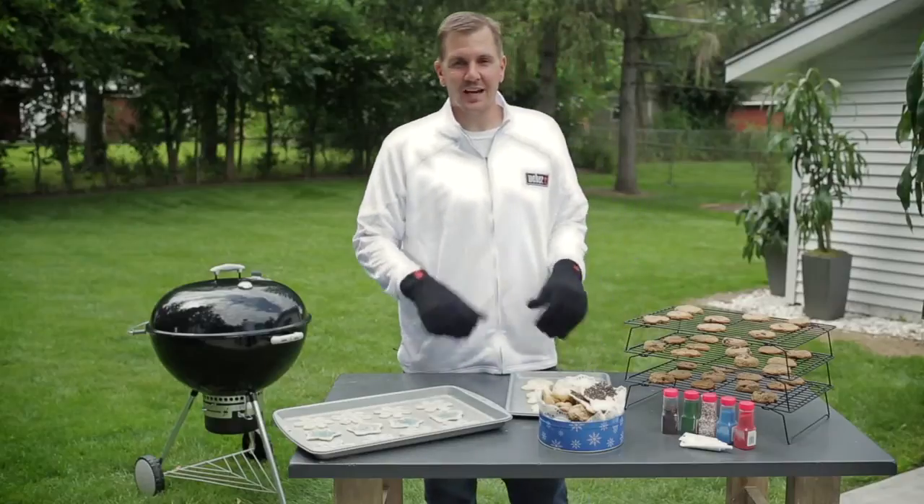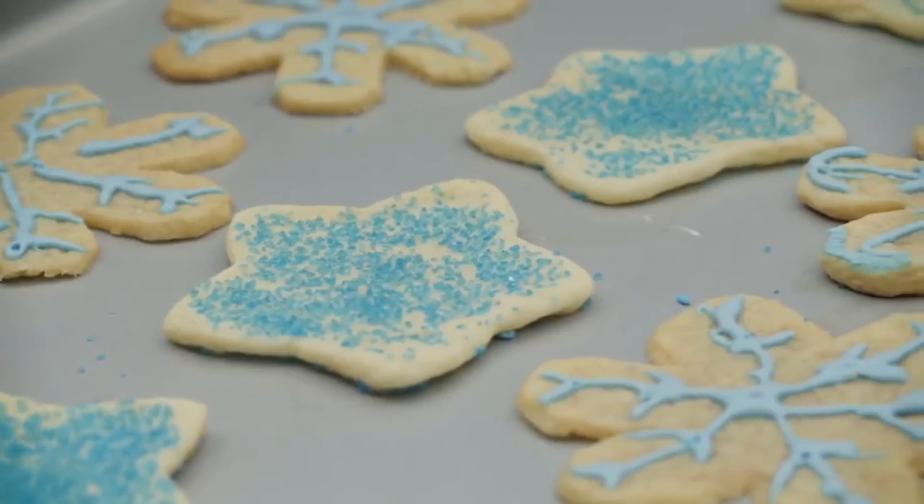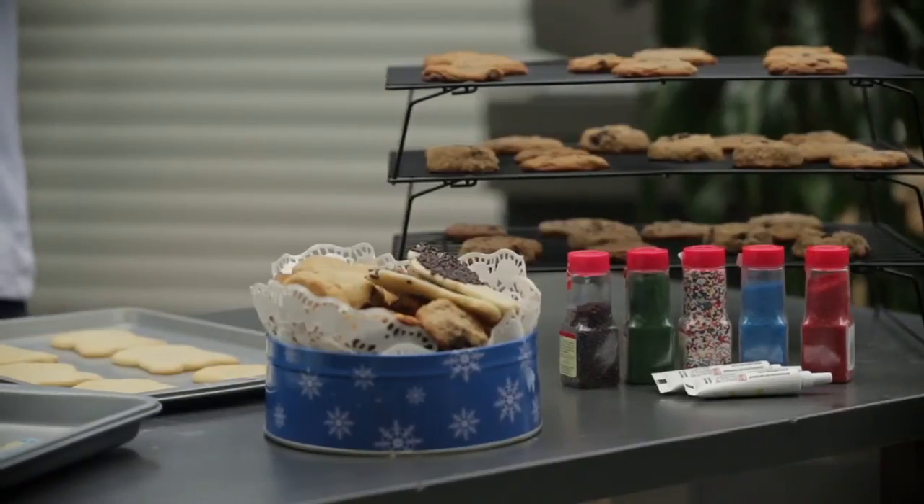Our cookies are done and now it's time to decorate them. You can see we've already got that process started. The one thing I love about baked goods is there's always extra for my family and friends.